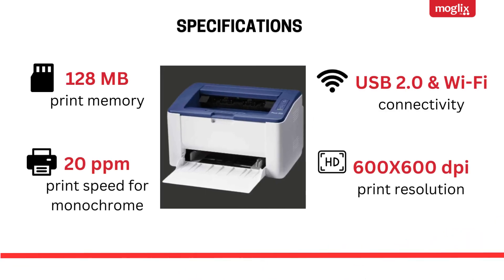Specifications: 128 MB print memory, 20 ppm print speed for monochrome, USB 2.0 and Wi-Fi connectivity.